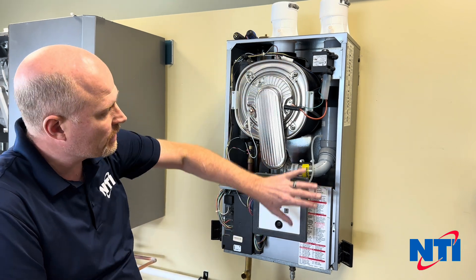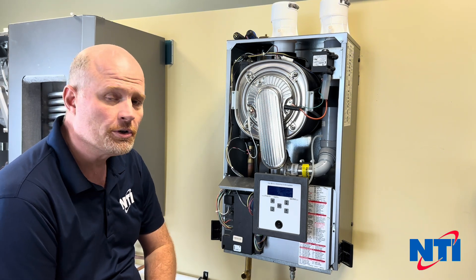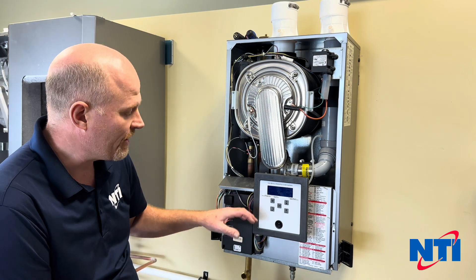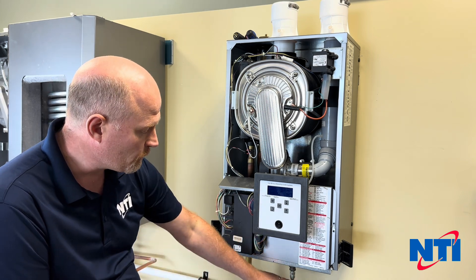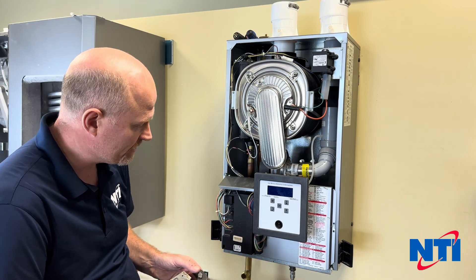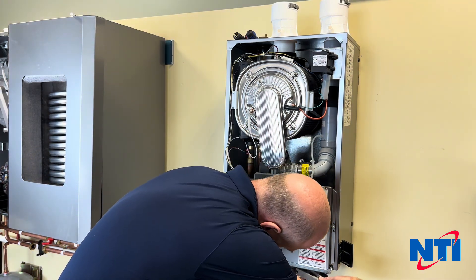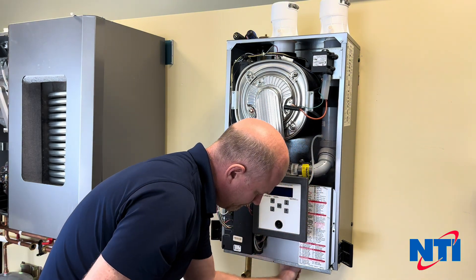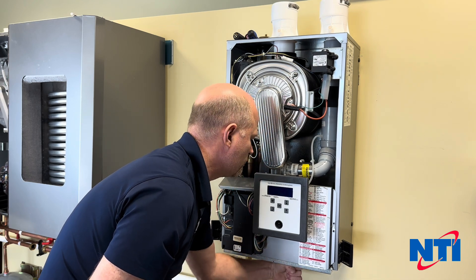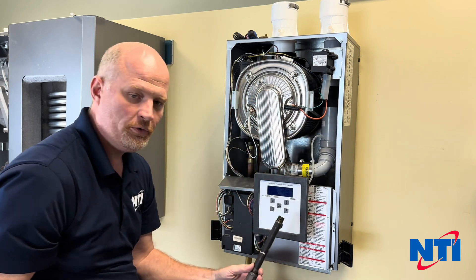First thing you're going to want to do is remove the front cover of the boiler. If your boiler is not already powered down, turn it off using the power switch or you can turn it off with the breaker. Next, turn off your gas and disconnect the gas line. I've already broken the union below the boiler, so now I can just take my pipe wrench and remove the gas line from the valve — loosen it up and remove it from the valve completely.